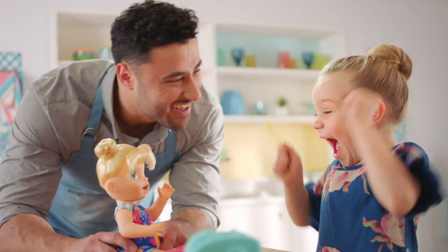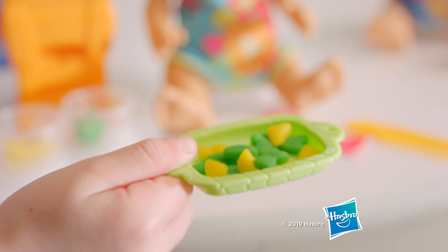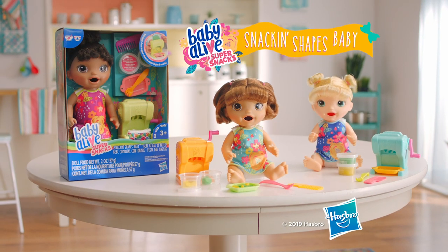It's pasta for my baby. Open her diaper and see. New Snack and Shapes Baby from Baby Alive, each sold separately.